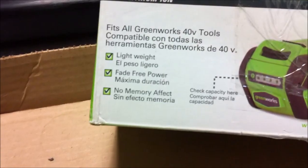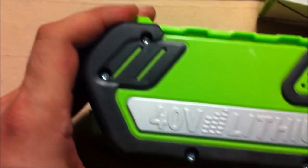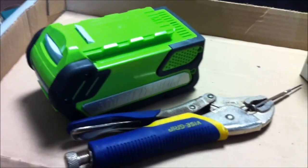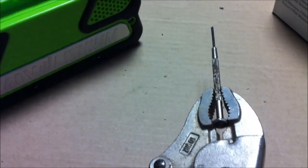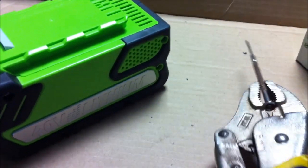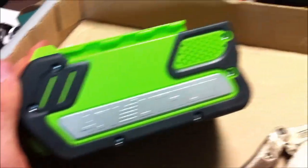It says lightweight, fade-free power, no memory effect. It has tamper torx screws on the side. If you don't have the correct tamper bit, a simple way to break those inside little nubs is to clamp a micro screwdriver onto a pair of vise grips, insert them into the screw hole, and give it a little turn to pop out all the tampers. Then I could take a regular torx in my quarter-inch drive screwdriver and take these screws out.